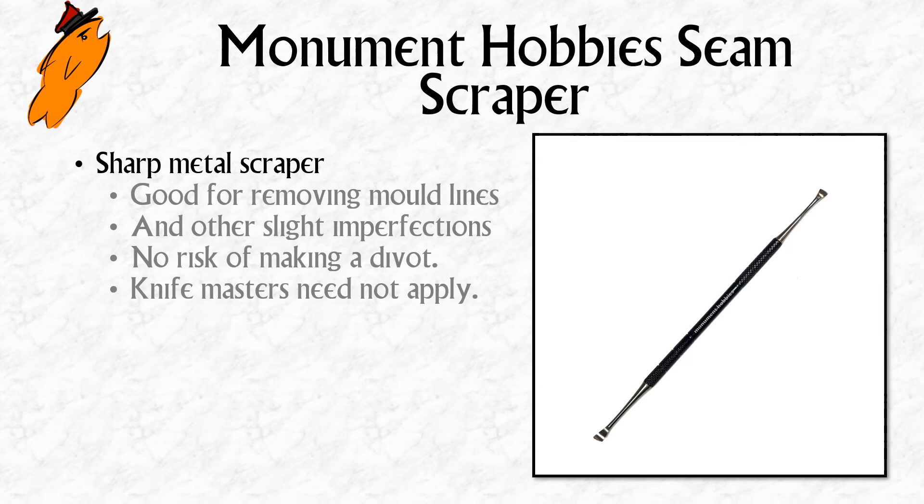The nice thing about the seam scraper is when you're removing something quite small, you can just drag it across and it scrapes that bit off without the risk of making a little divot in the armor. I find with a scalpel, if you're trying to get something quite fine, you can end up with a little dimple on a curved surface where you've taken away slightly too much material. Other people wouldn't notice it, but when you paint the miniature you notice it and it bothers me. Some people will be absolute masters with their scalpel blade and won't need something like this.